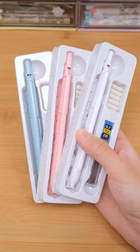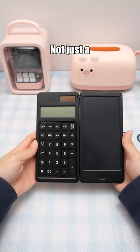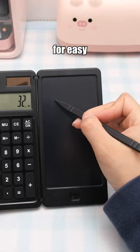The multifunctional compass set offers dual modes and even includes a ruler. Not just a calculator, it comes with an LED writing board for easy note-taking while calculating.